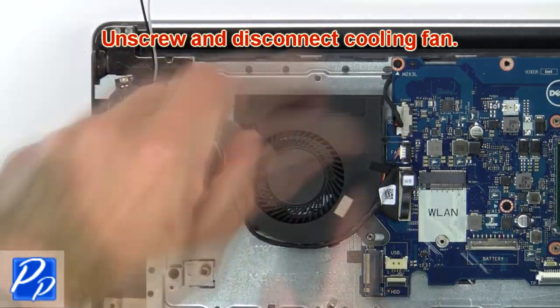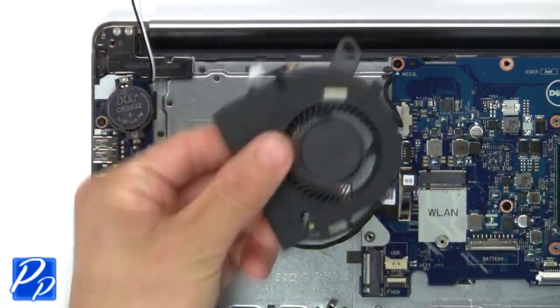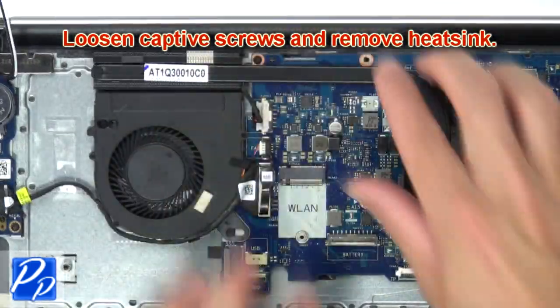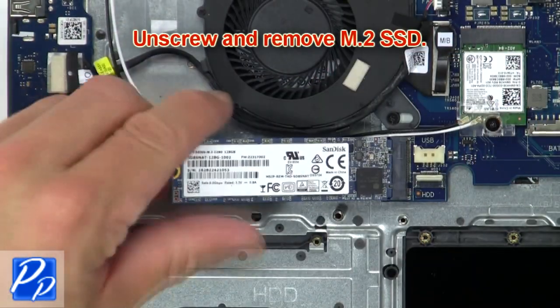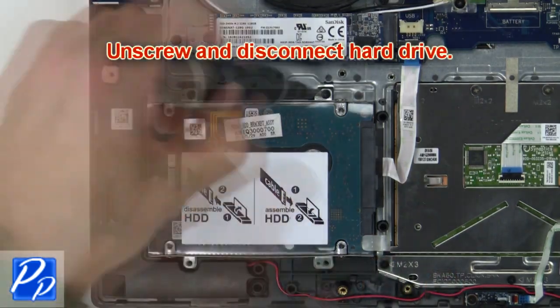Now unscrew and disconnect the cooling fan. Next, loosen the captive screws and remove the heat sink. Now unscrew and remove the SSD. Next, unscrew and disconnect the hard drive.